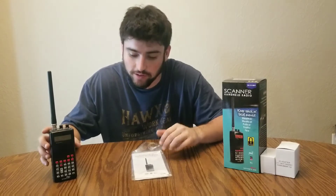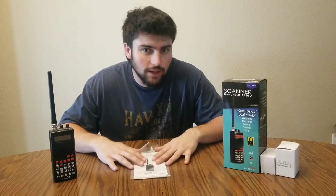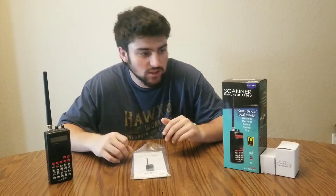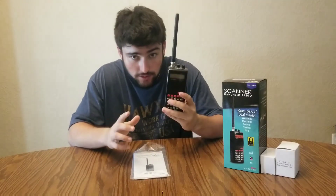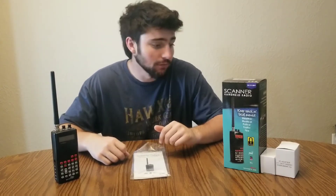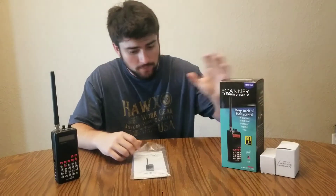They got some Uniden scanners in. An important thing to note — I saw there was not a good number of videos about these type of radios, these receivers, on YouTube, so I figured it'd be smart to show you some things about them. First off, eighty dollars, and it's just a receiver — doesn't transmit or anything. It covers all your ham bands and I'll go over that.